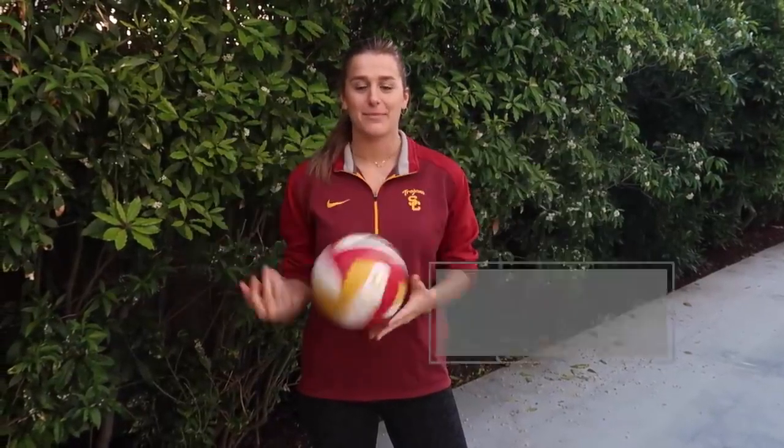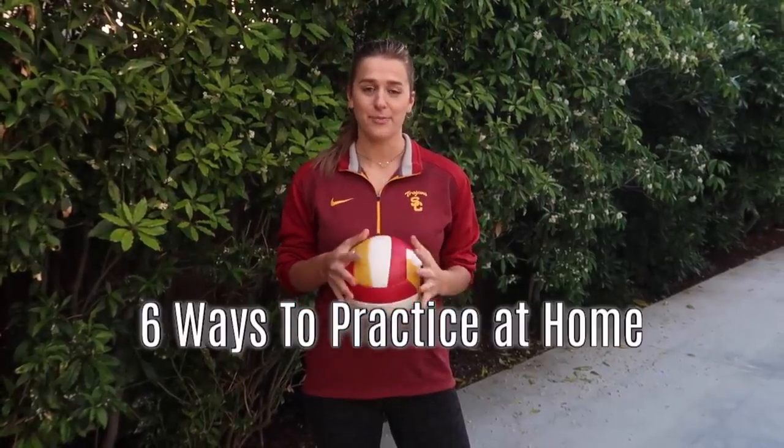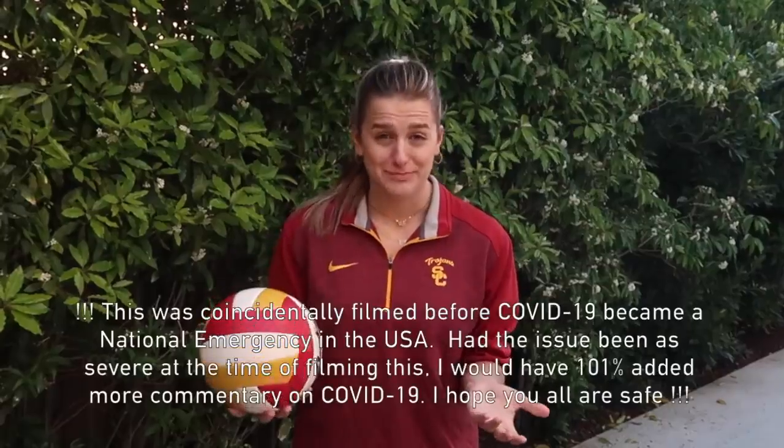Hey guys, welcome back to my YouTube channel. My name is Victoria Garrick and today I'm going to be giving you six easy tips to practice volleyball at home. The only thing you need is a ball — you don't need a net, you don't need a court, you don't need eleven other people. You can do it by yourself. This is for people that maybe don't have a team to practice with, maybe want to practice more, or maybe are staying at home due to coronavirus.